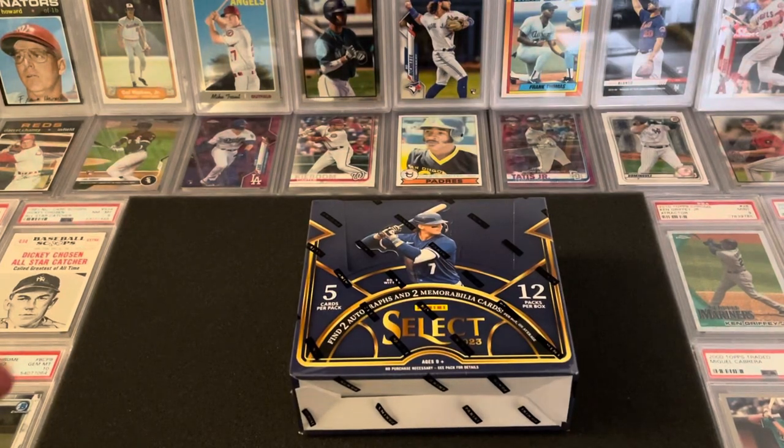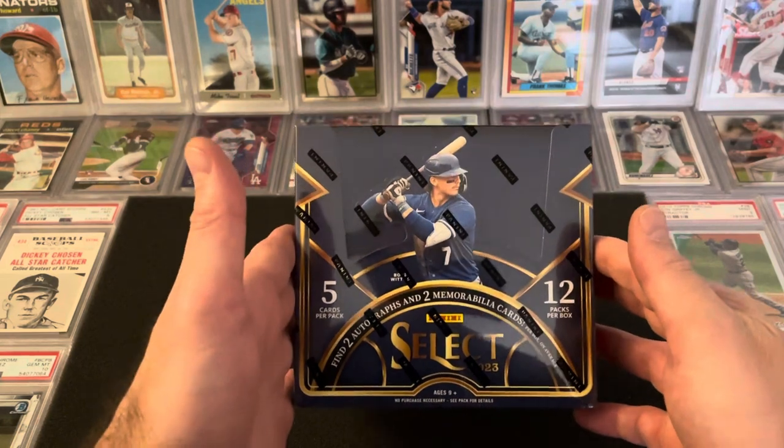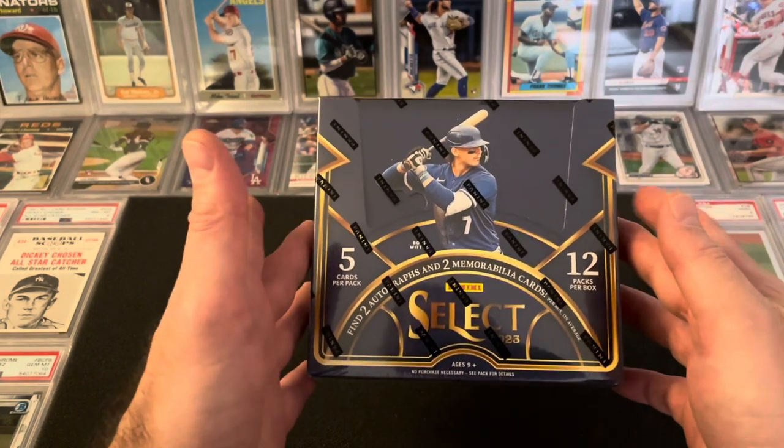Hey guys, it's Bennett. I'm back with another new release. This time it is 2023 Select Baseball. This is not FOTL — FOTL came out last week. This is Hobby.